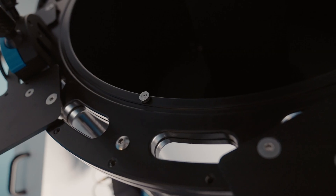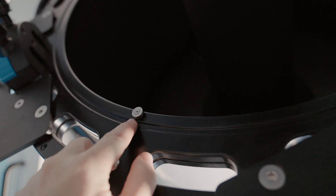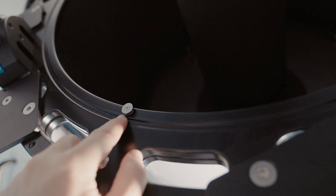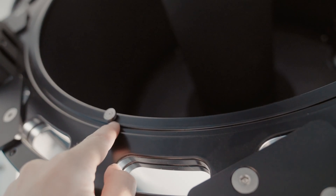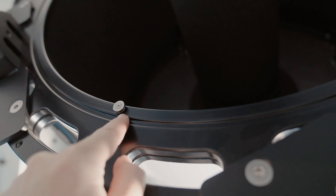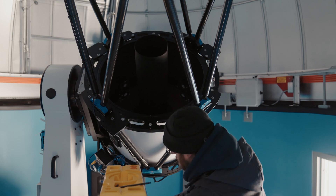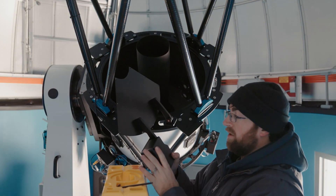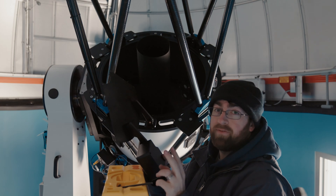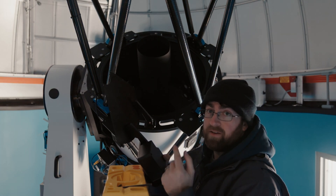If you previously used the manual mirror covers, you're going to need to remove these magnets that help hold it onto the telescope. They use a 1/16th — there are two washers down in there, one of them is the non-magnetic. Next step is to actually put on the mirror covers with their motors. They are keyed, so you want to do the even ones first, which is two and four, and then do the odd ones after that: one and three.